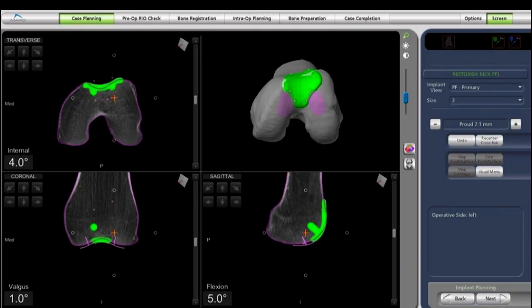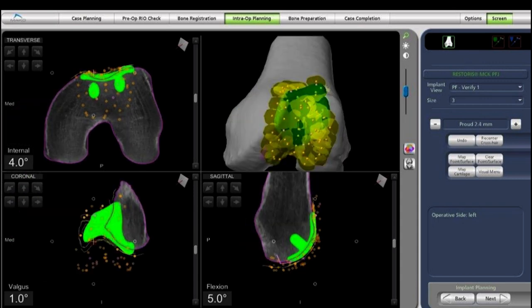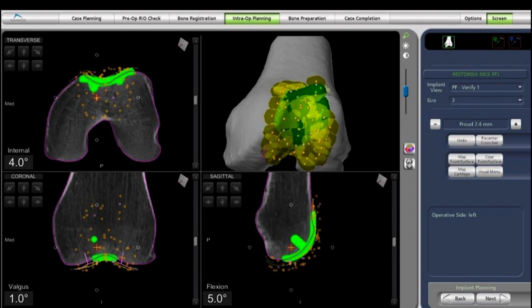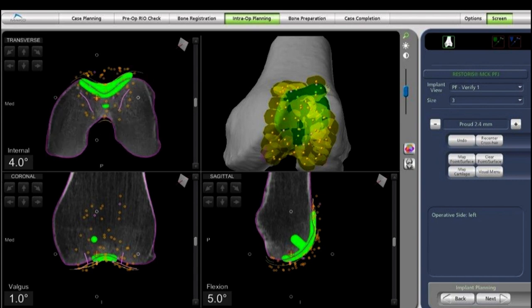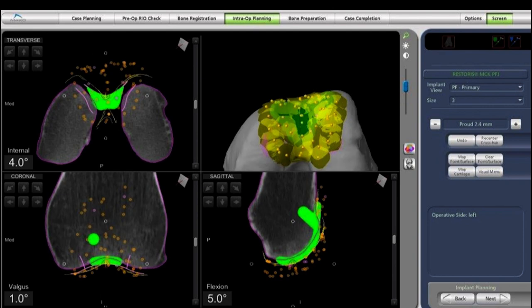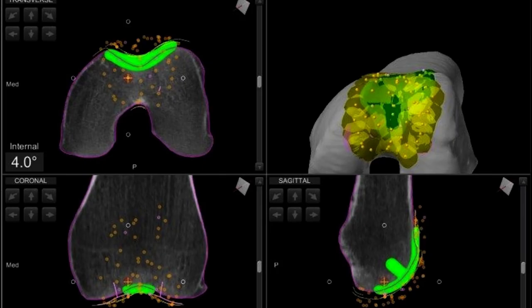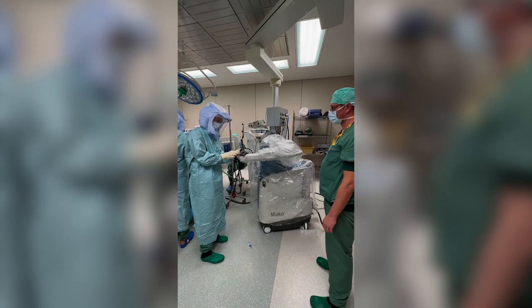The standing radiographs, AP and lateral, and the images from the virtual planning generated by the robot and the artificial intelligence in the software look quite good. We can still do some final adjustments once we are inside the knee, but the planning the robot has made looks quite well. We seem to have a good transition zone.